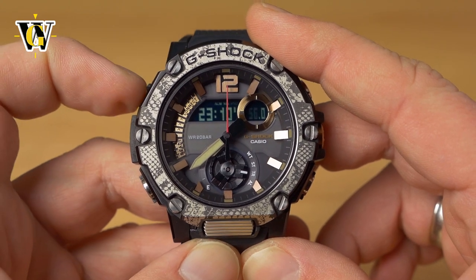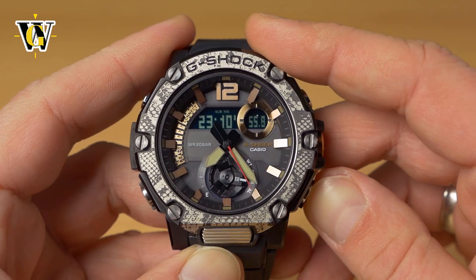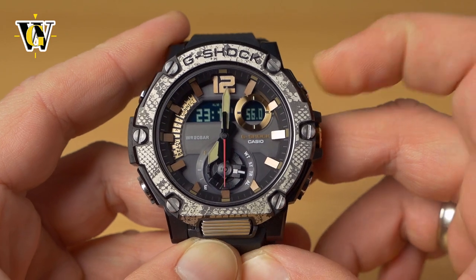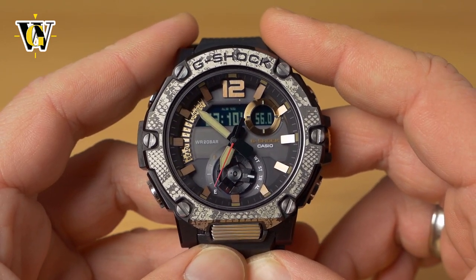Press the adjust button to exit the setting screen. Once you start the countdown timer it begins from that set time, and when you stop and reset it, it jumps back to the stored time.